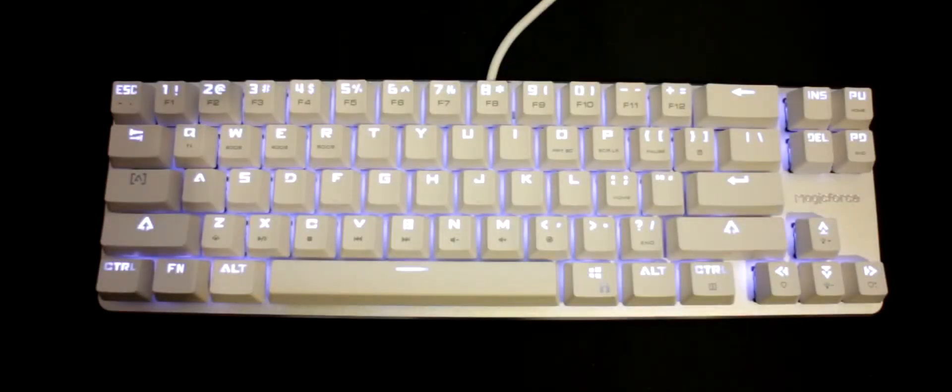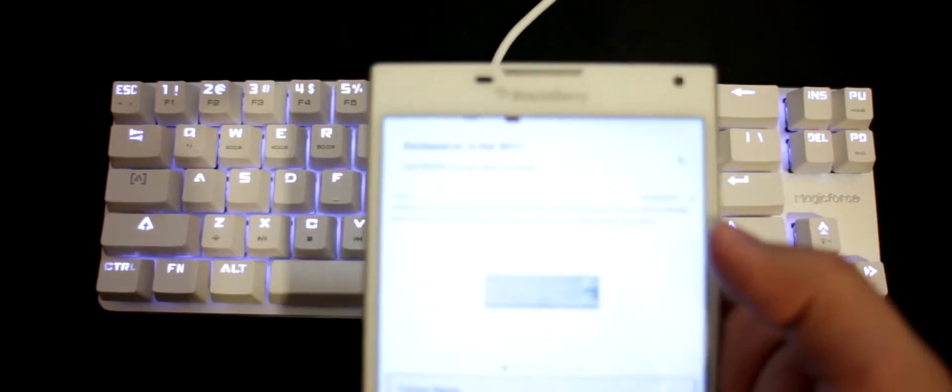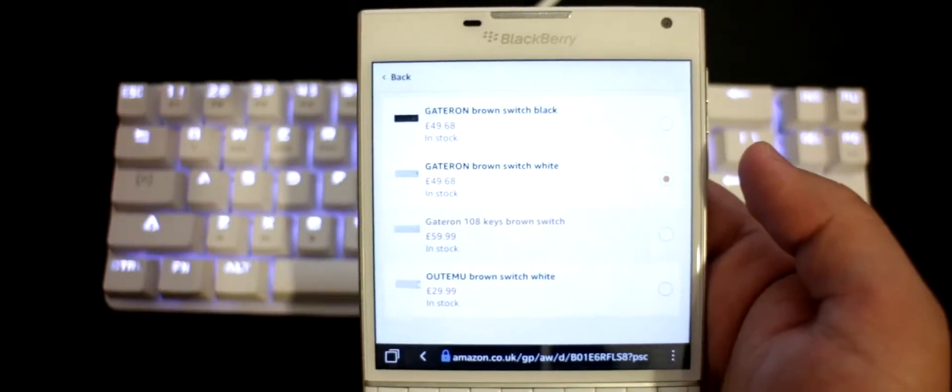Welcome back. In this video I'm going to be taking a look at a brand new keyboard I got — this is the Magic Force Smart 1 from Keysan. I'll leave the Amazon link in the description so you can go buy it if you want. It comes in different versions.